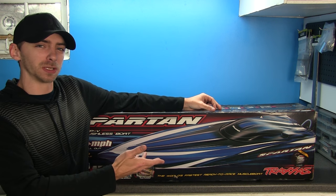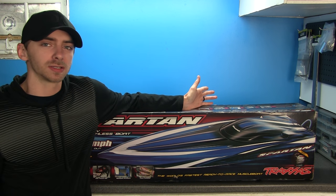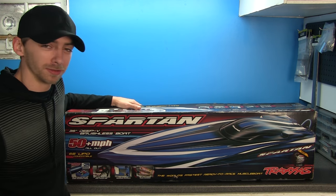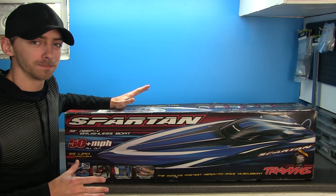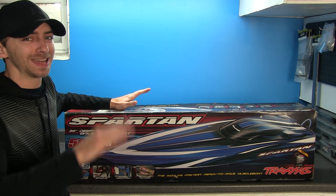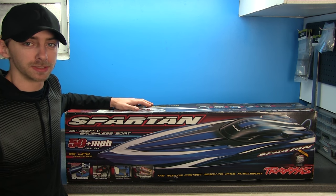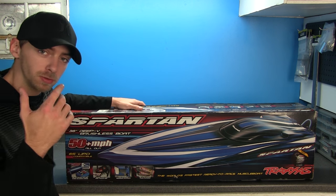It came with a box, which is always cool to see. Like I said, this is actually an older model — it doesn't even have the newer TQI radio system. This is the old style with the flip-up antenna, but it's still the 2.4 gigahertz system, which is awesome.